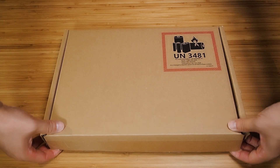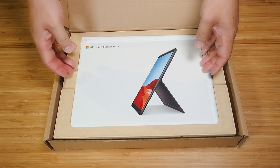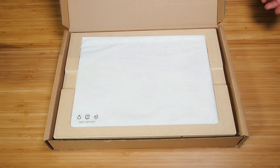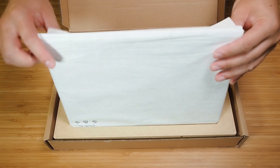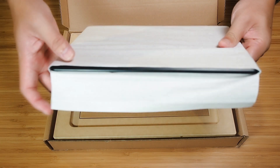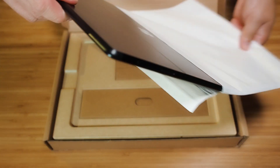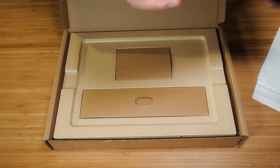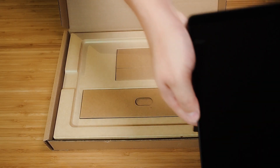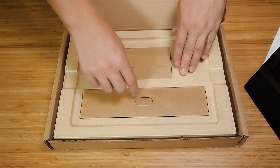Let's get on with the unboxing and see what's inside the box. Opening it up, we have a nice little advertisement here, and then we have the Surface itself in a nice static bag. I'll open that up and just flip it around — it's got a very nice feel to it. I'll move it to the side; there's a kickstand here.